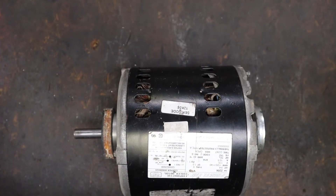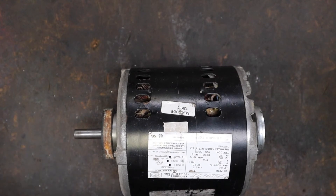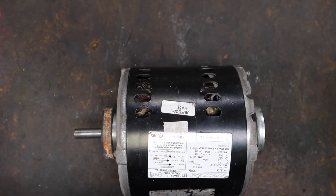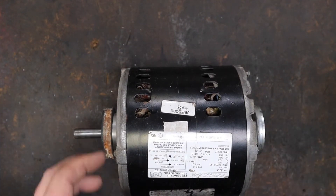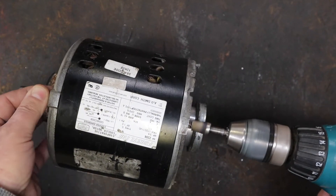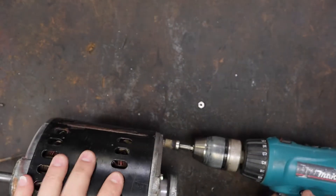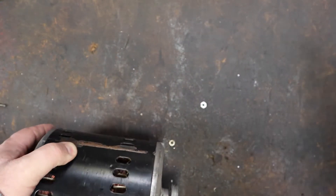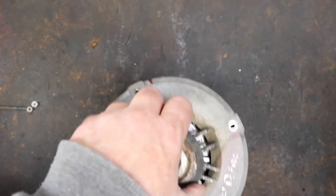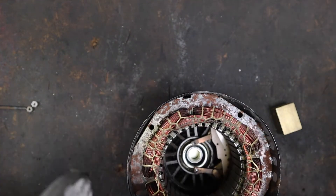This is a very simple process. All I'm doing is taking the motor apart, pressing out the old bearings, machining the housing so it'll fit the new bearings because they're a larger diameter, and then putting it all back together. There's nothing even remotely complicated about this, and if you've never been into one of these, there are a couple little tips that might make it easier. So let's get this bad boy apart so we can replace these bearings.